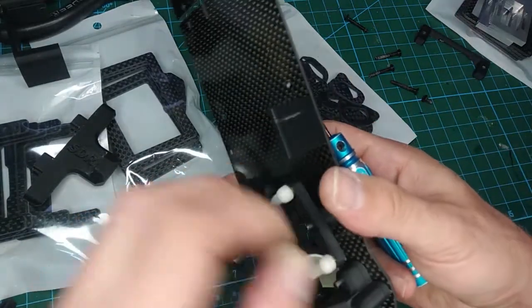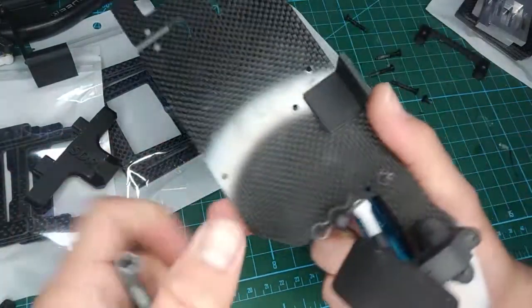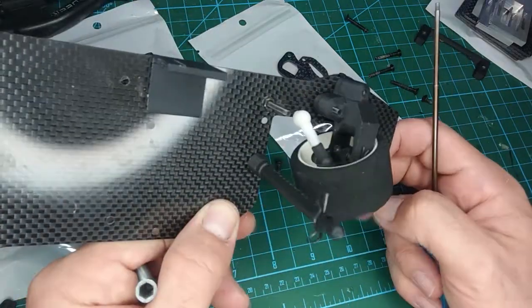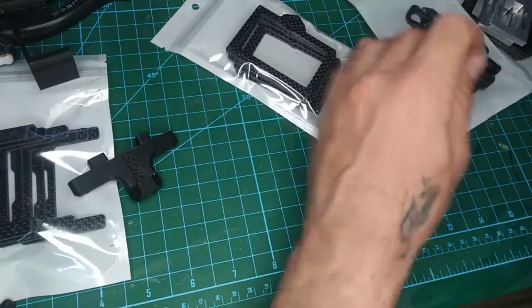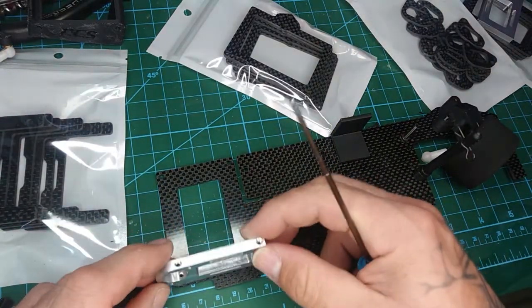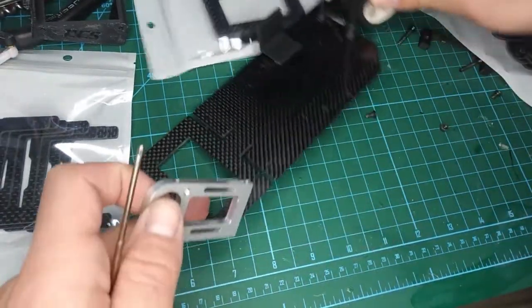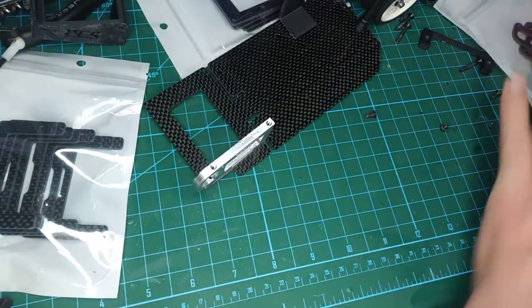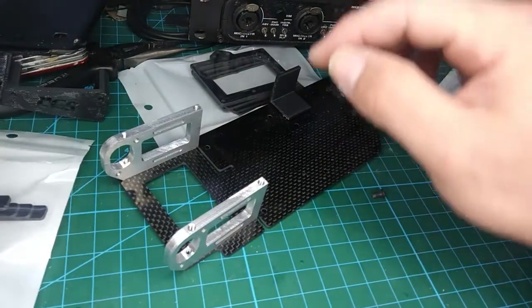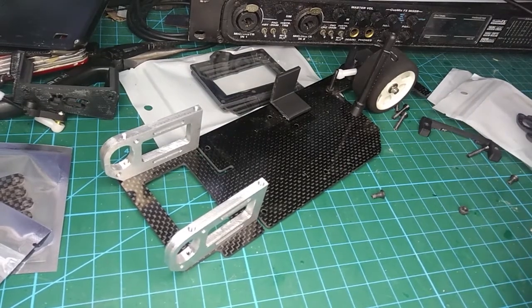I personally really like 3D printing because I can make parts whenever somebody has a breakage, but what are you gonna do — you can't fight the world. We now have the new aluminum parts. Let me do a quick mock-up, then I'll go get some food and come back to assemble. Let me see if I can get things positioned.